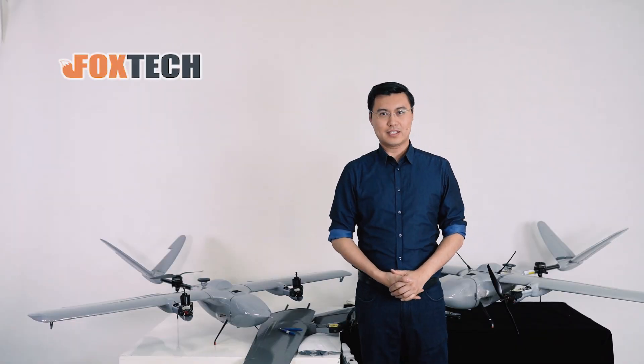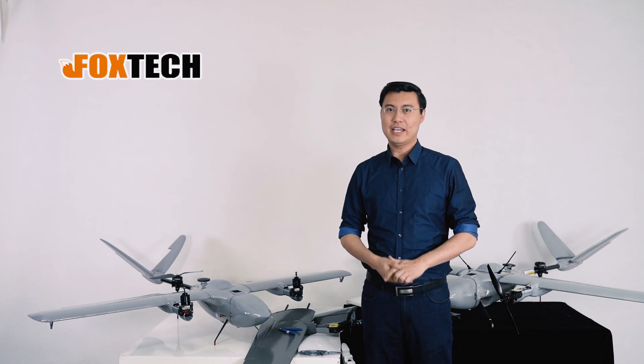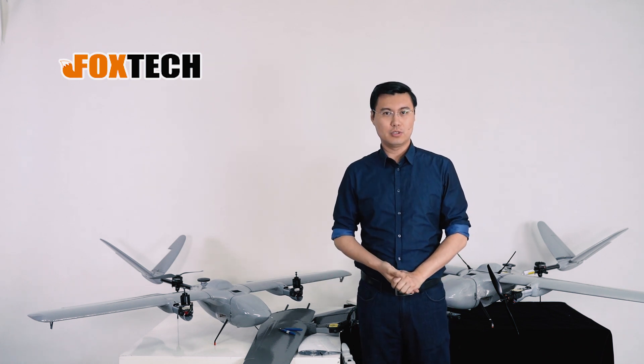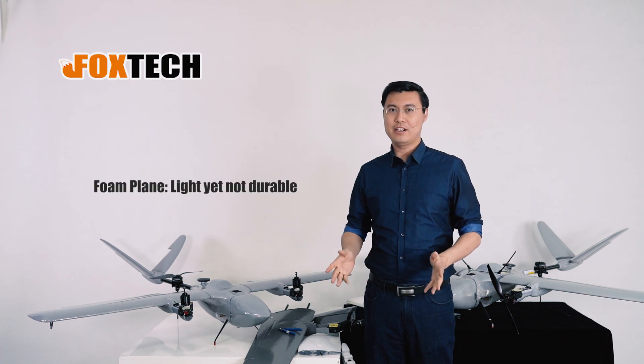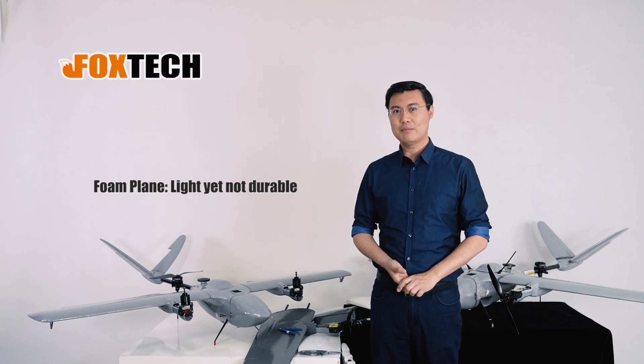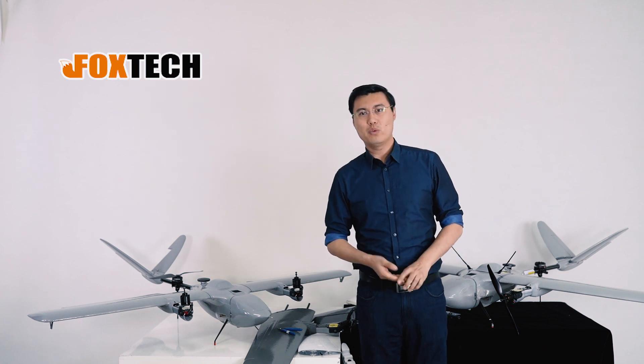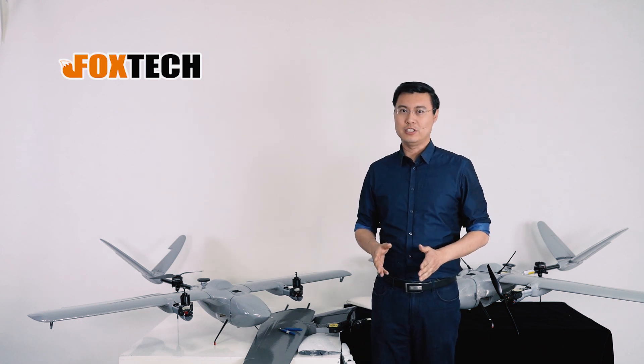Hello guys, this is Jack from Foxtech. I hope you like those foam planes. The foam planes or drones have a great shape, great aerodynamics, and are light — but sometimes not so durable. So that's why we are going to offer you a solution.